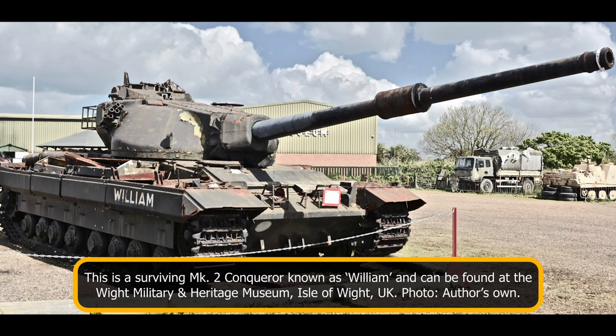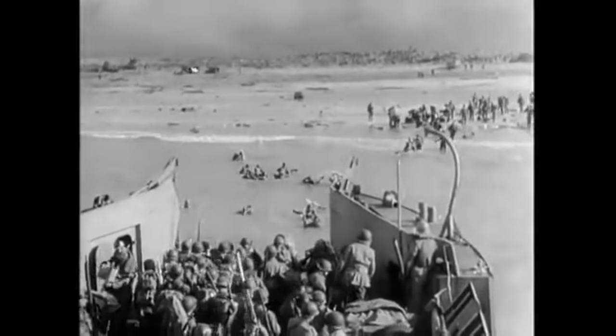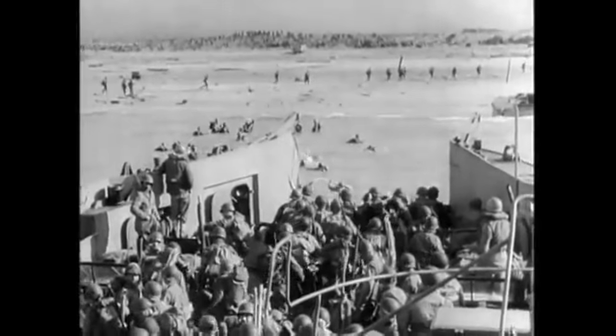By 1950, Major General Stuart B. Rollins, Director General of Artillery, had concluded that there was no such gun available with that level of ballistic performance. Initially, the British military looked at the development of a 155mm gun that would be standardized with the U.S. However, even this lacked the required punch. As such, 6.5 and 7.2-inch high explosive squash head shells were looked at.